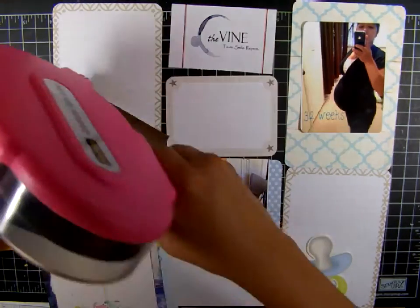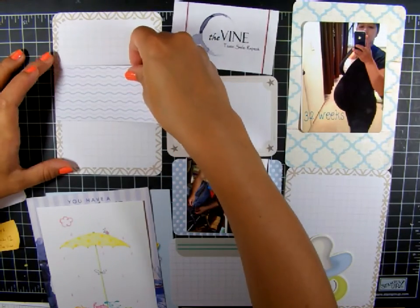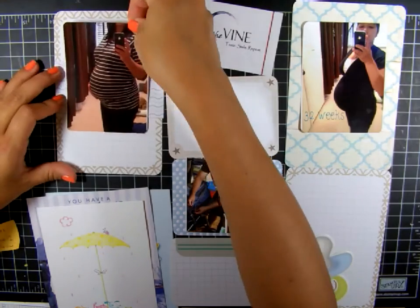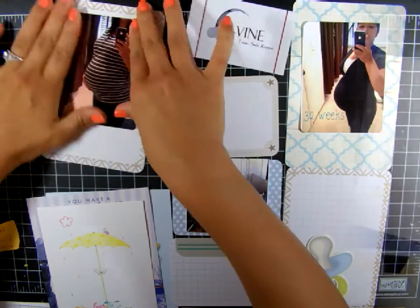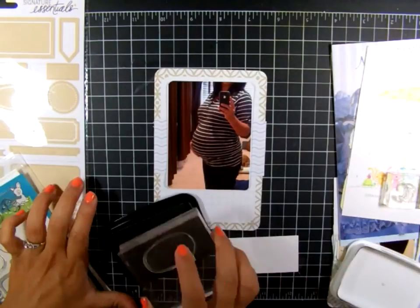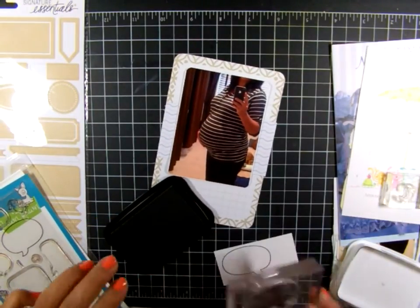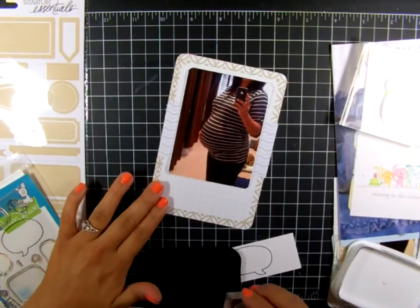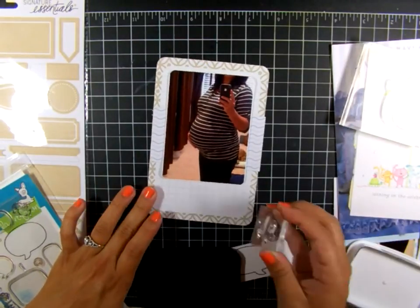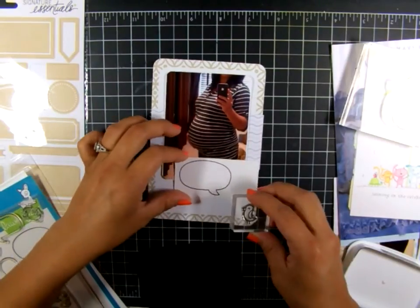I began with this first pocket to the left and just started gluing things down. The existing pre-made cards are from the DIY American Crafts set. I'm going to start on this pocket with my stamping — I'm using Lawn Fawn stamps today, and this is called 'A Birdie Told Me So.' I first stamped the speech bubble on white cardstock.